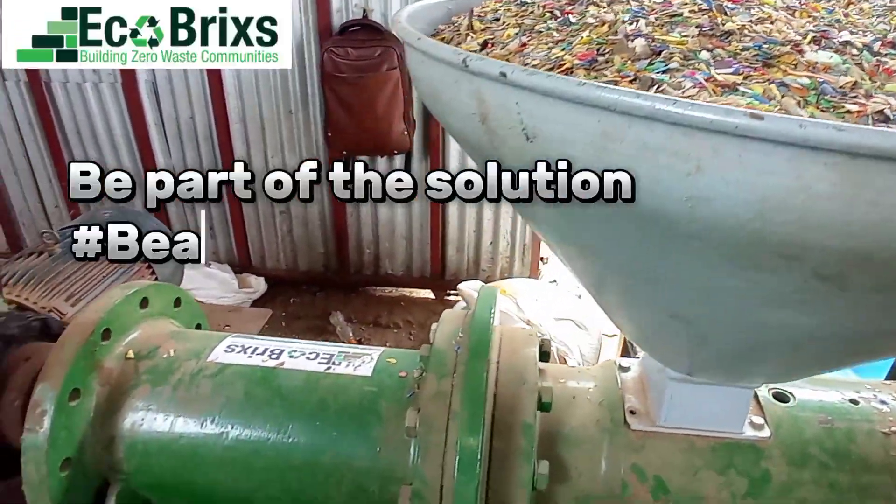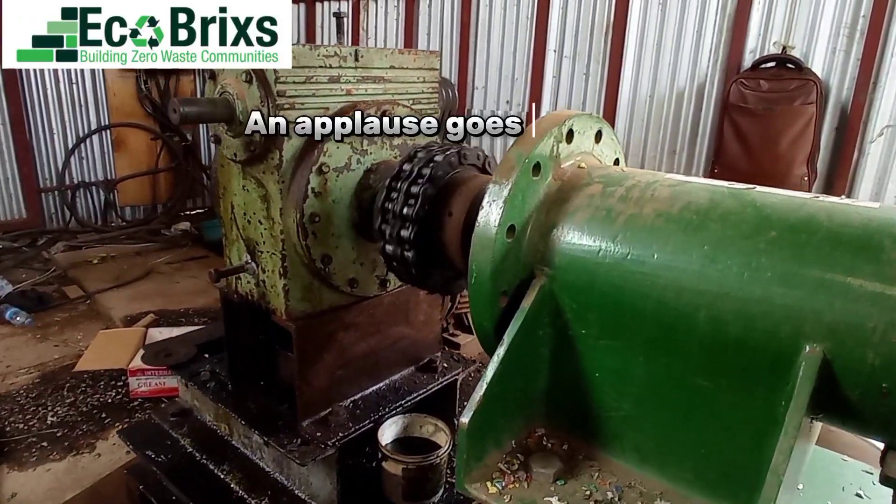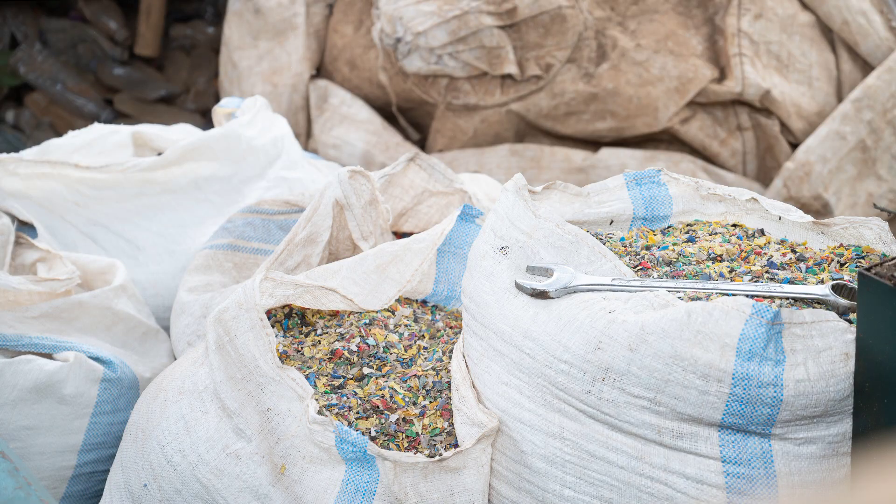Be part of the solution — hashtag beat plastic pollution, hashtag recycle. Applause goes to our innovative team behind the fabrication of this extruder machine, building zero waste communities.